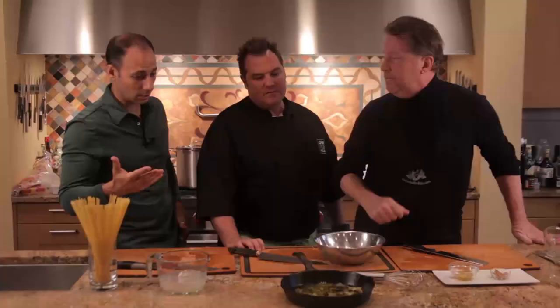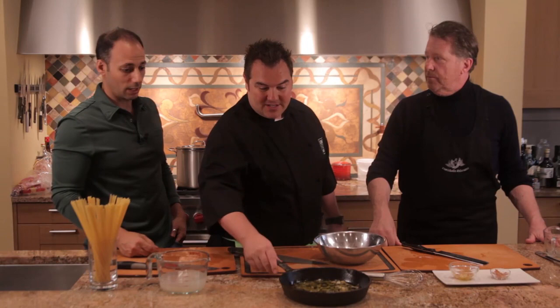Smells great. So what's the next move? That's pretty much it until the pasta's done, so we should go on to dish number two. Coming up, dish number two is Rob's incredible famous braised short ribs that we've been smelling for the last couple of hours.